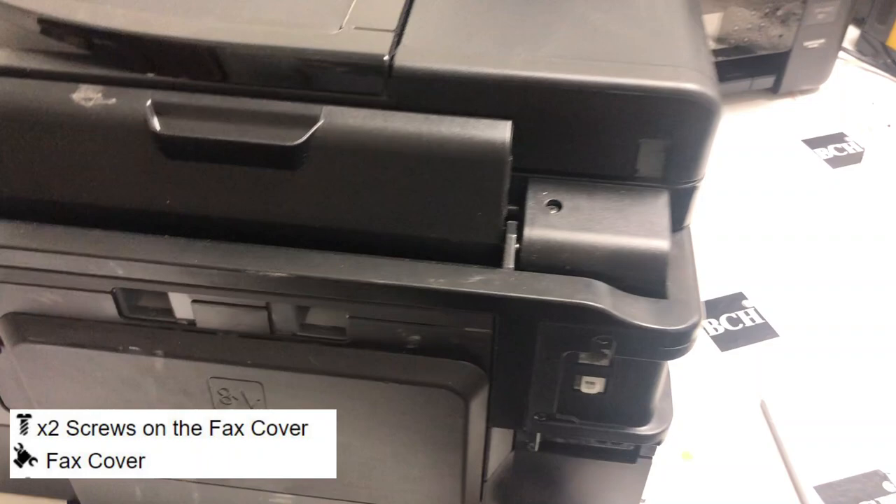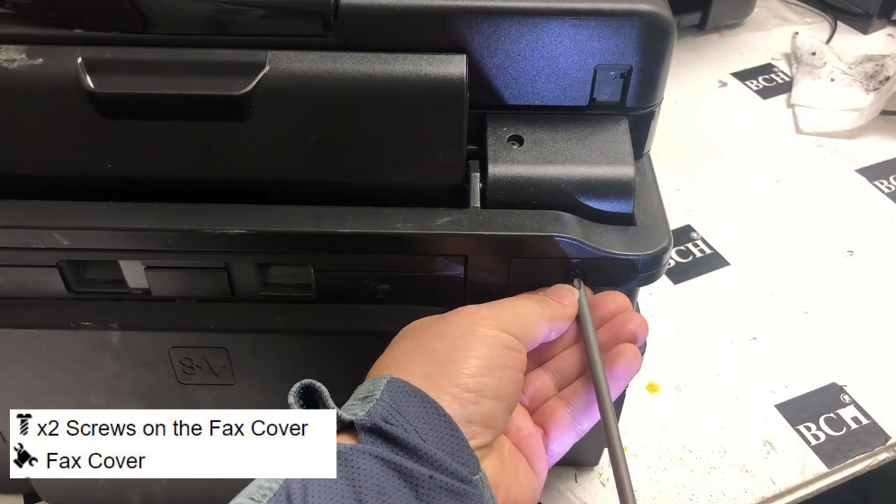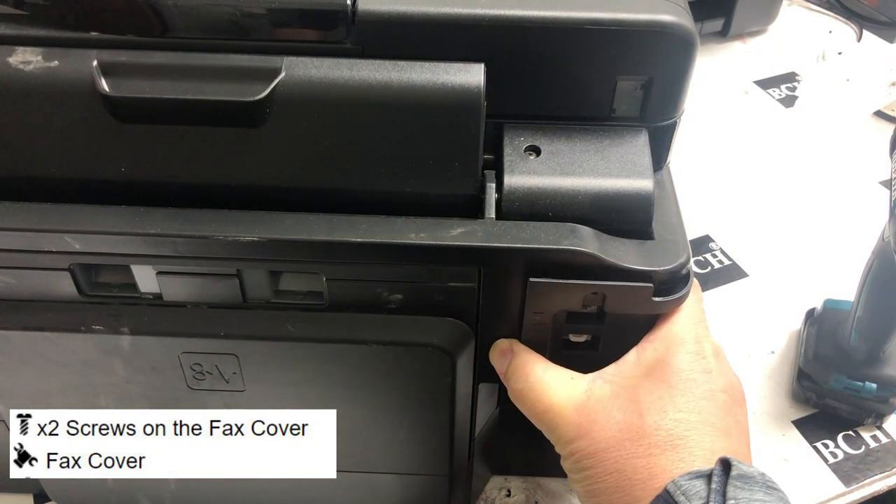The hand means you have to remove or install something. I'm going to remove the two screws on the fax cover and then remove the fax cover.